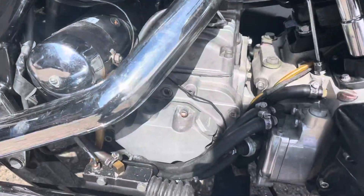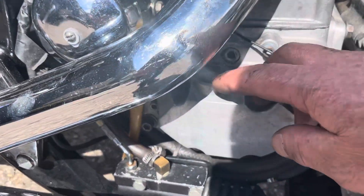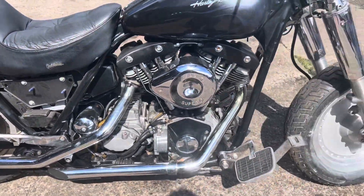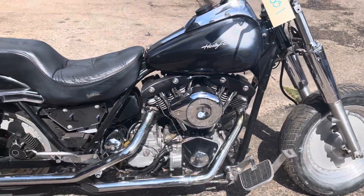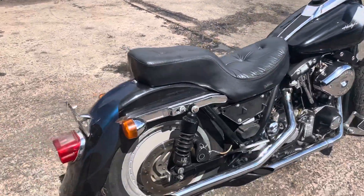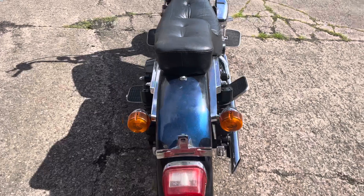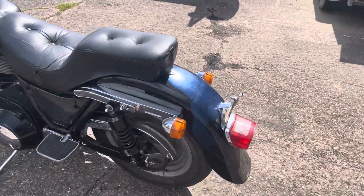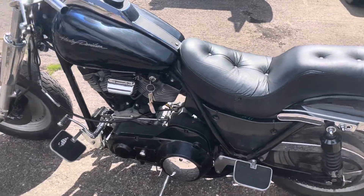The clutch actuator arm was broken off here — you can see it sheared off — so I can't get the clutch to work. Side panel missing. Brakes work, gears select, back lights work, but it hasn't got a front light.